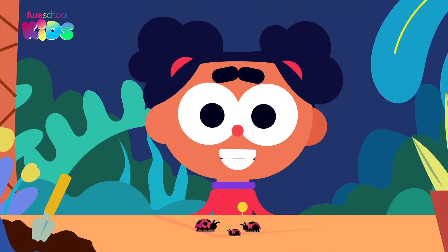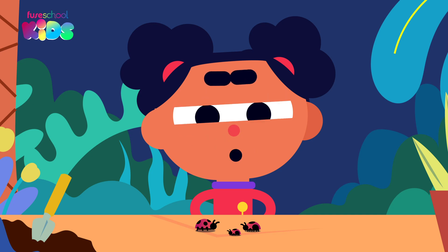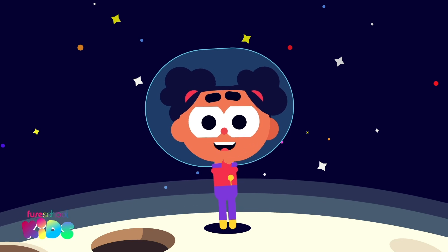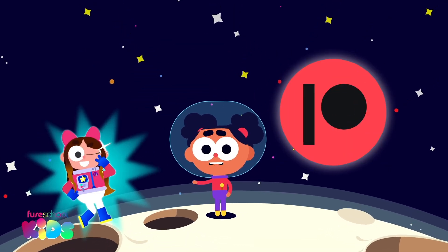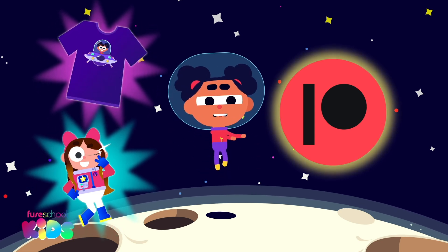Well done everyone! Join us next time to learn about number bonds to ten. Oh wait! Help us create more videos by joining us on Patreon and get your own Fusical Avatar or a cool t-shirt in return. Click here to find out how.